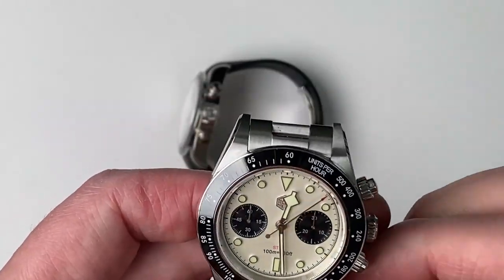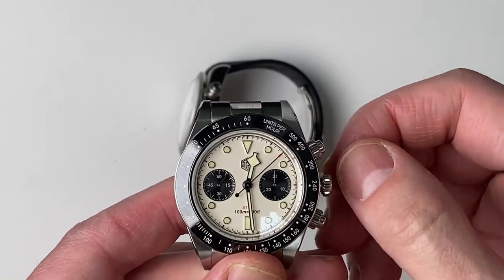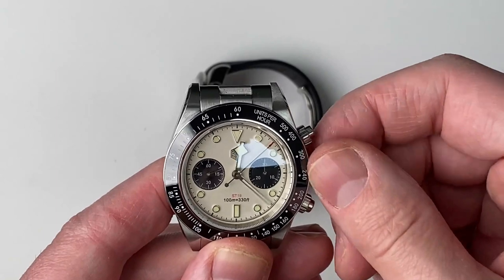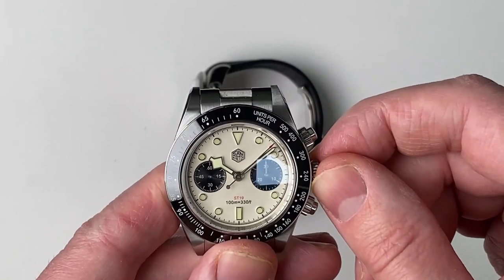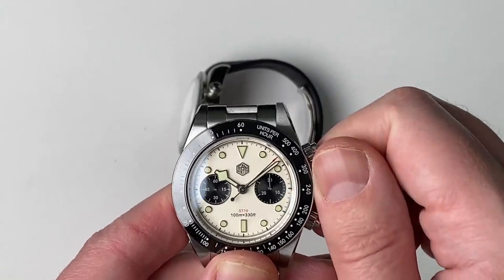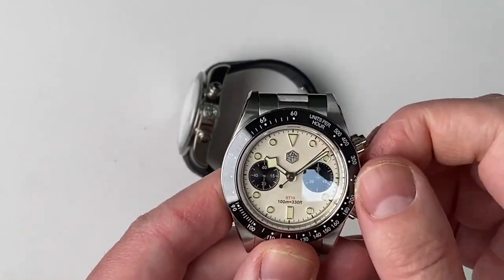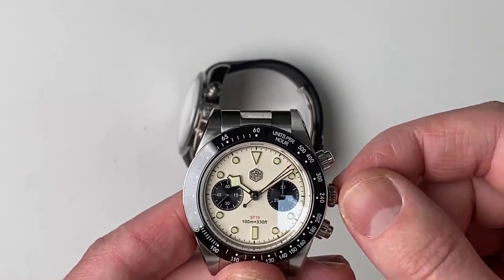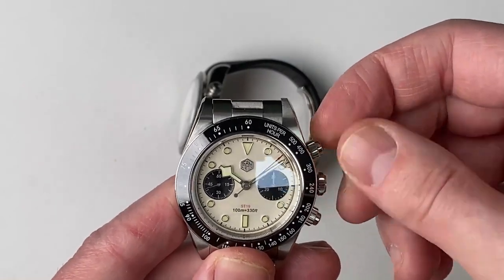Looking at the San Martin, this is a push crown — not a screw-down crown, which is obviously not as good. It only has one crown position to move the hour, and the neutral position is for mechanical winding. Because it's not an automatic, it will not charge on your wrist as you walk around — so you're constantly going to have to wind it, which means it will be stopping a lot. This crown and the buttons are noticeably smaller than on the Tudor.